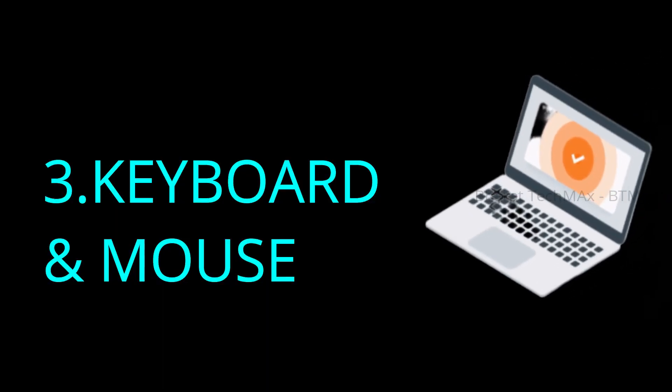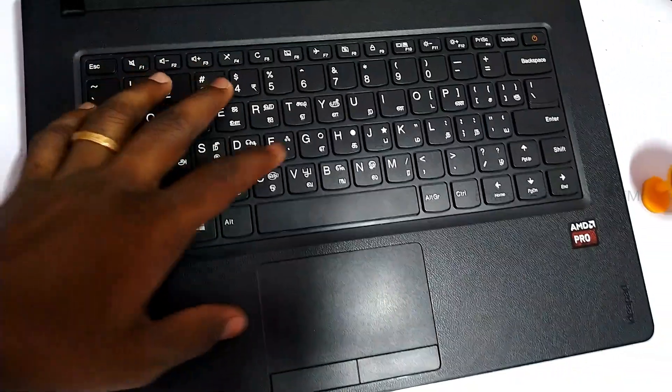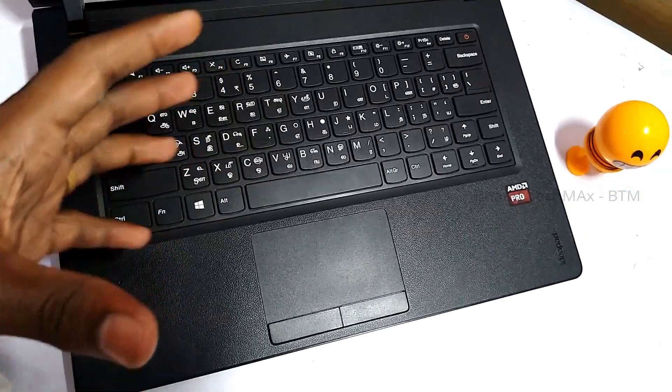The next maintenance tip is about the keyboard and mouse. If you use a keyboard and mouse rather than typing directly, it is better for your laptop. If you track with the keyboard, you can't damage the laptop. That's why it is recommended to use an external keyboard and mouse.